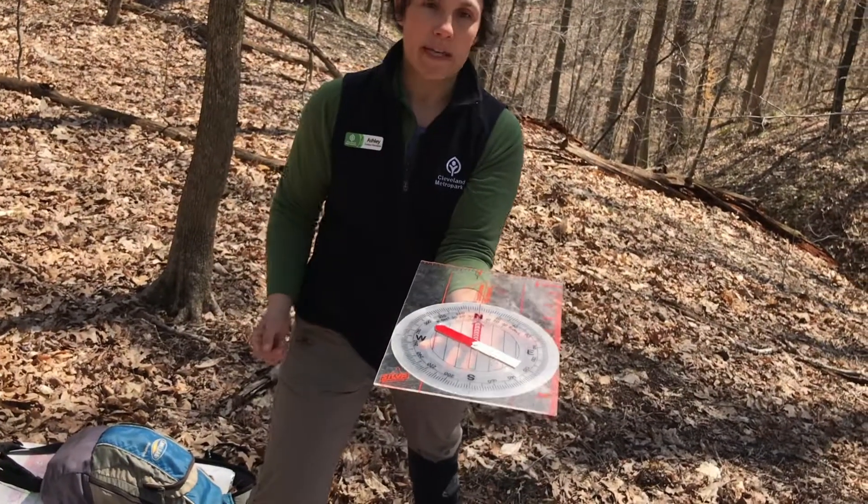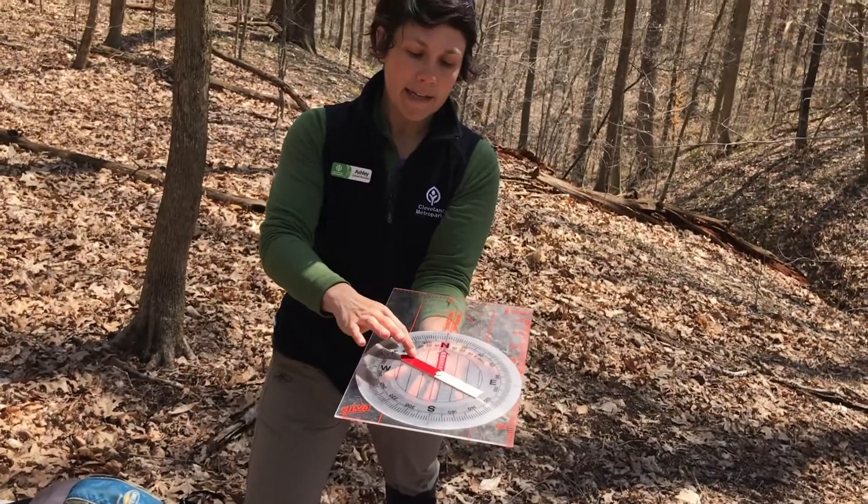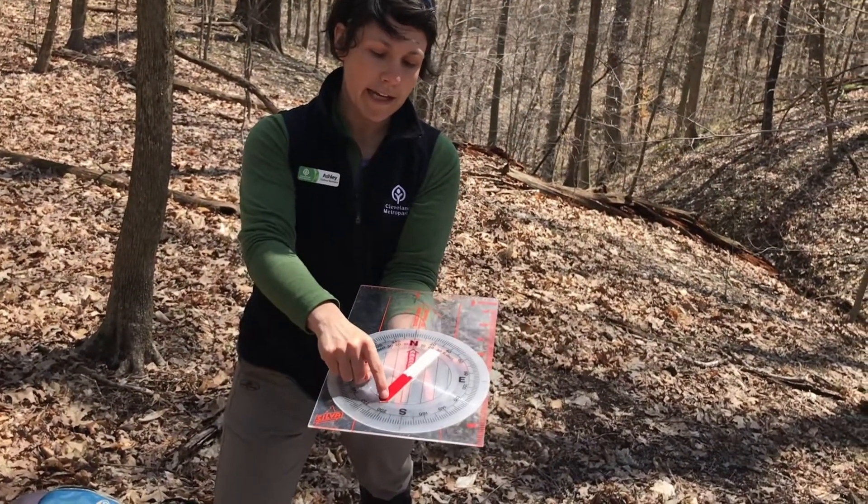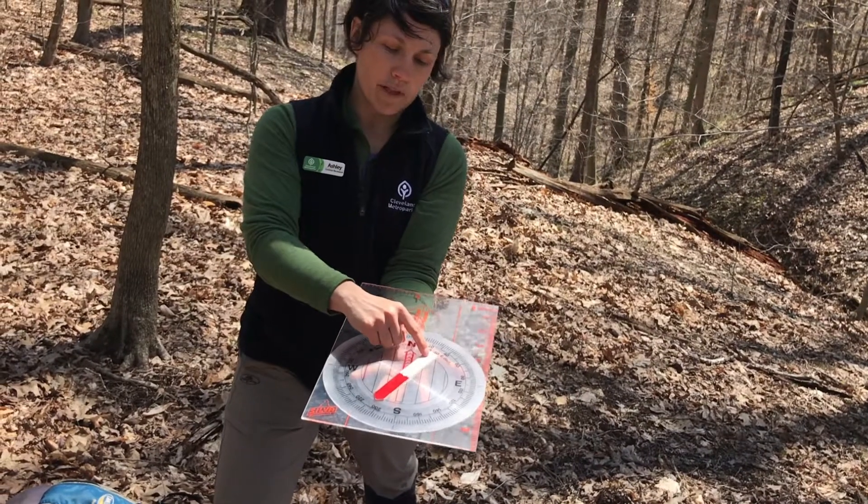Finally, our biggest piece on the compass is the magnetic needle. While this one is not real, it shows our magnetic needle in red, and then the other side would show south.